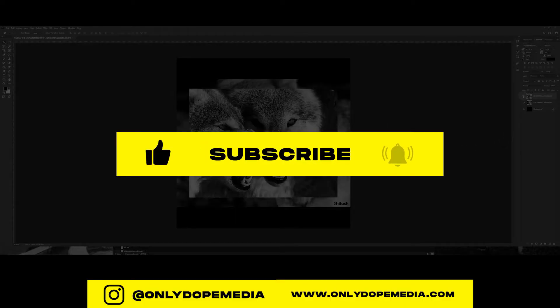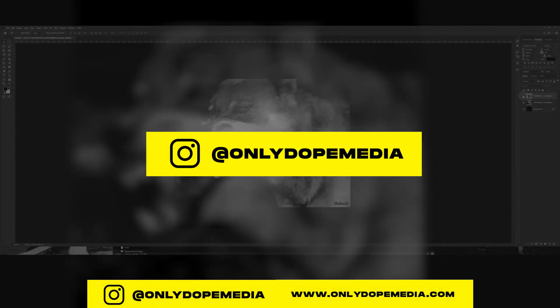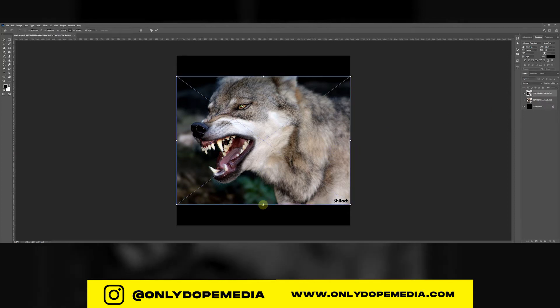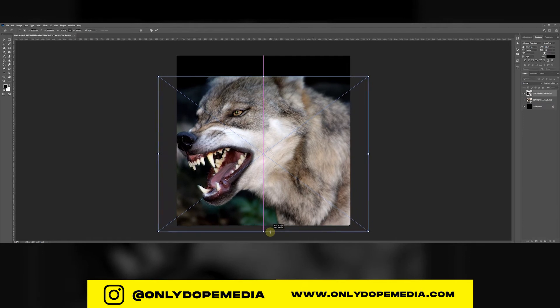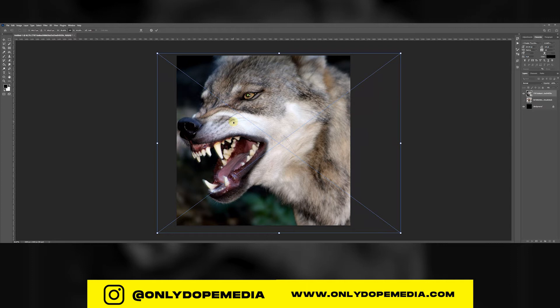First, you want to go grab your very angry animal — something that's going to catch somebody's attention. Teeth are usually the best thing for these types of covers; they're like horror. I was inspired by the Dogs cover art or poster — you might have seen it if you Googled 'dogs horror movie.'